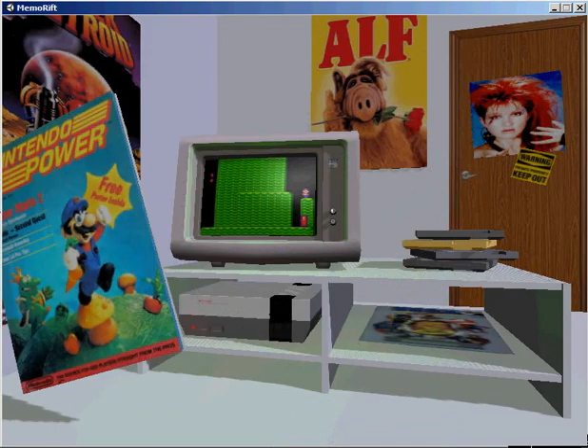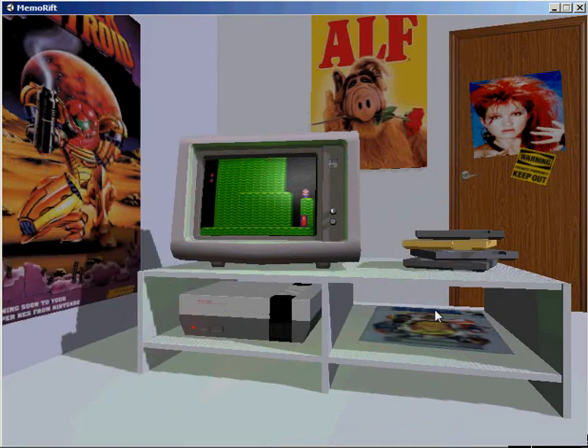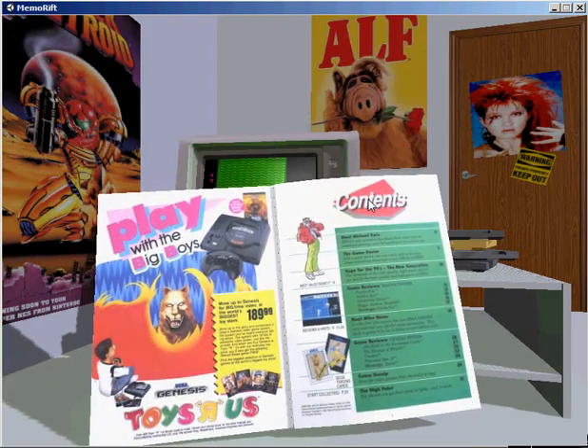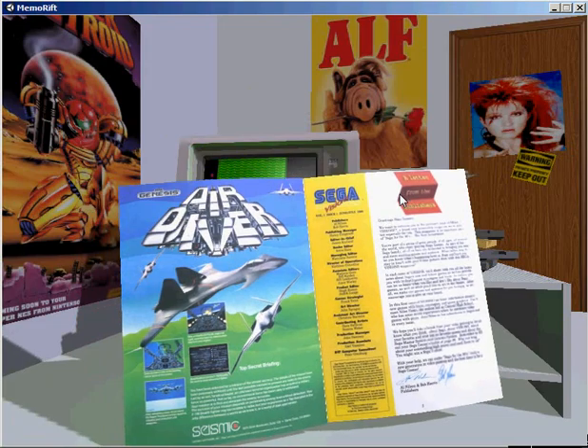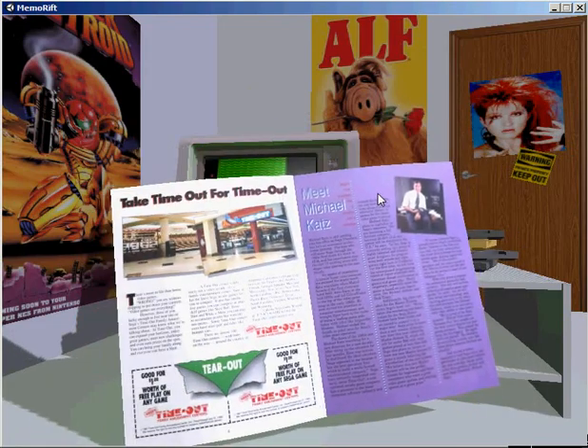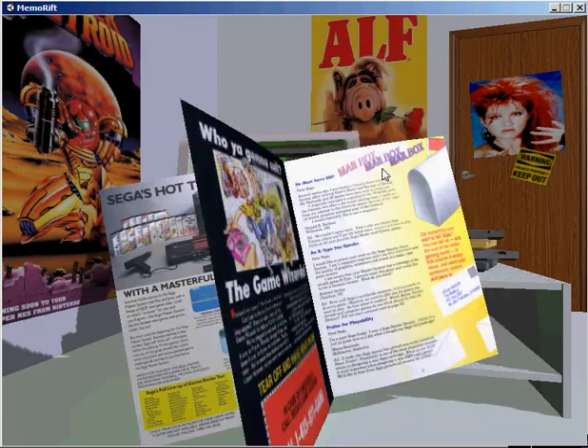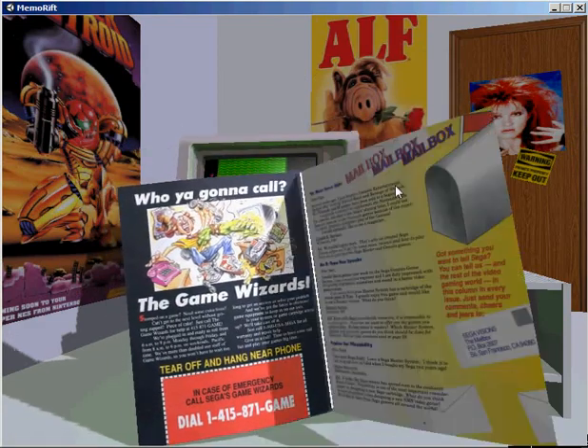As you can see, I can flip through the pages simply by holding a keyboard key and swiping left and right with a mouse. This lets me flip through pages while still enabling me to move the magazine around. I can also hold a magazine up with one hand and use two keyboard keys to flip through the pages.